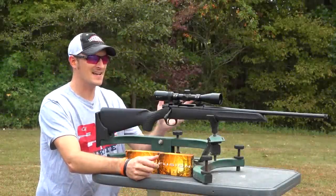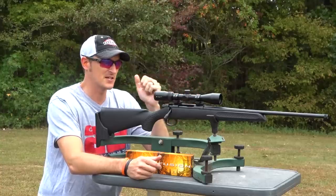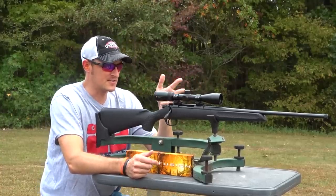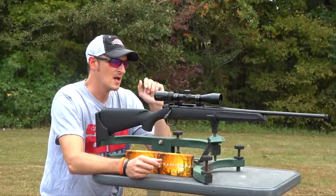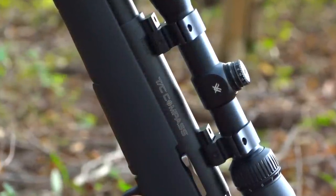Hey guys, 22 Plinkster here. Yes, I review a lot of rimfire firearms and ammunition on my channel, but I also review a lot of centerfire rifles and pistols. This is going to be a centerfire review. This is a TC Compass, also known as a Thompson Center Compass Rifle, and this particular one is chambered in 6.5 Creedmoor.